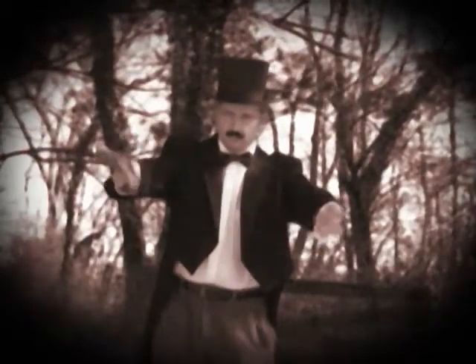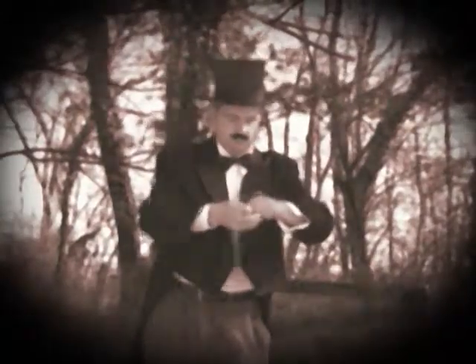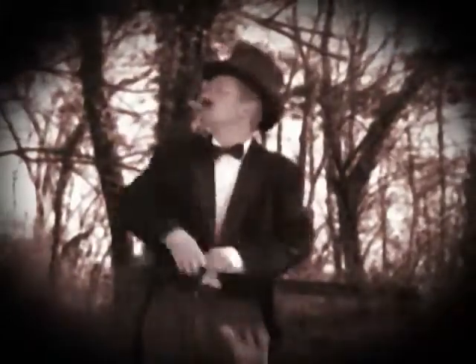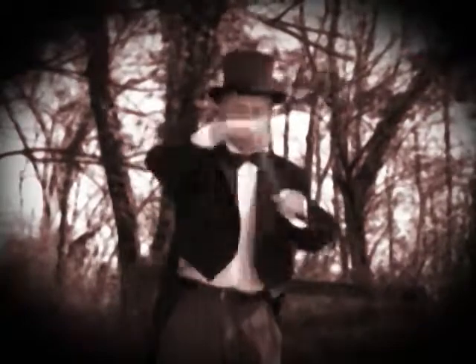Sorry about that. Today we're going to learn how to make a scarf disappear. Here's one of the earliest known videos of this trick being performed. Notice the style. Man, he's good.